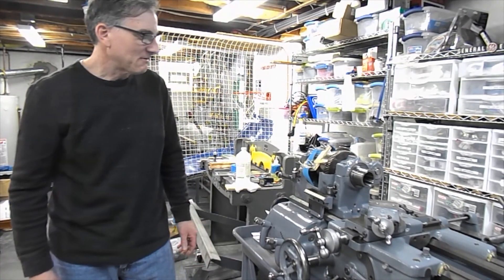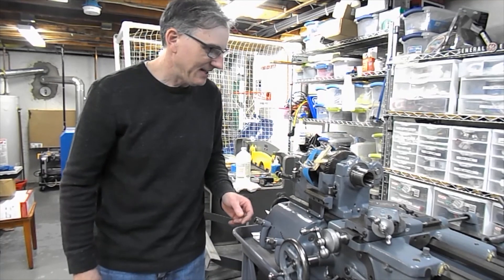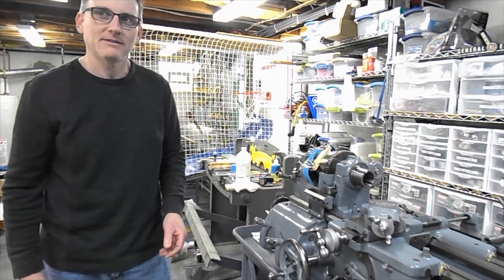Hello, Jeff here. Today we're going to be replacing the flat belt on this 1952 Heavy 10 South Bend lathe that I've been putting back together forever.